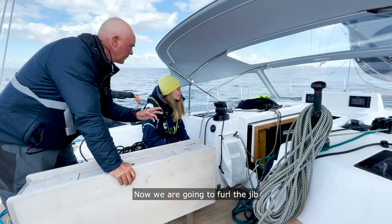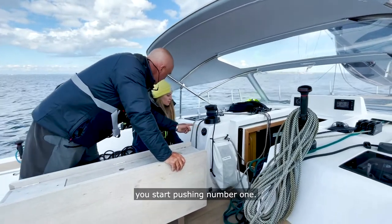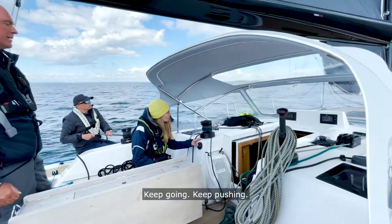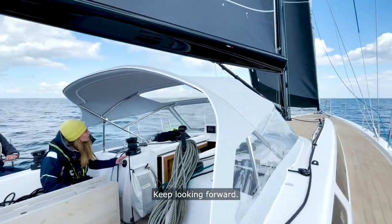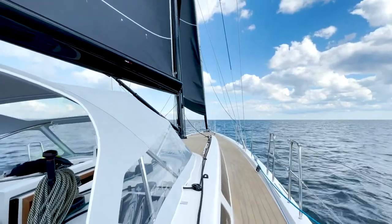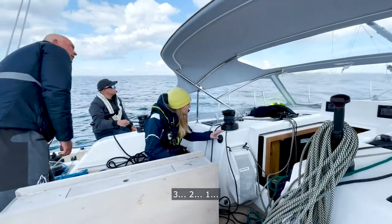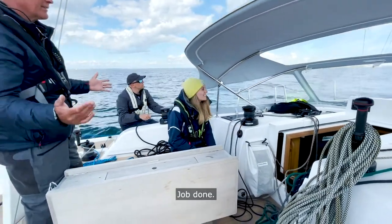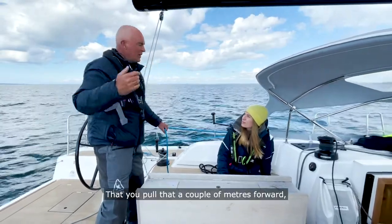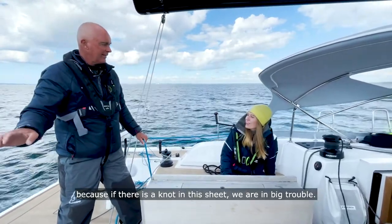Now we're going to furl the jib. You've got two buttons here — second gear and first gear. When we say furl the jib, you start pushing on number one. Then yes, we ease. Stand by, and furling. Keep going, keep pushing, keep looking forward. 3, 2, 1 — and stop. Job done. One more thing to remember: the loose sheet, what we call the lazy sheet — pull a couple of meters of it forward, because the whole sail will come back. We don't want any knots, because if there is a knot in this sheet, we are in big trouble. So now you start pulling the slack out.